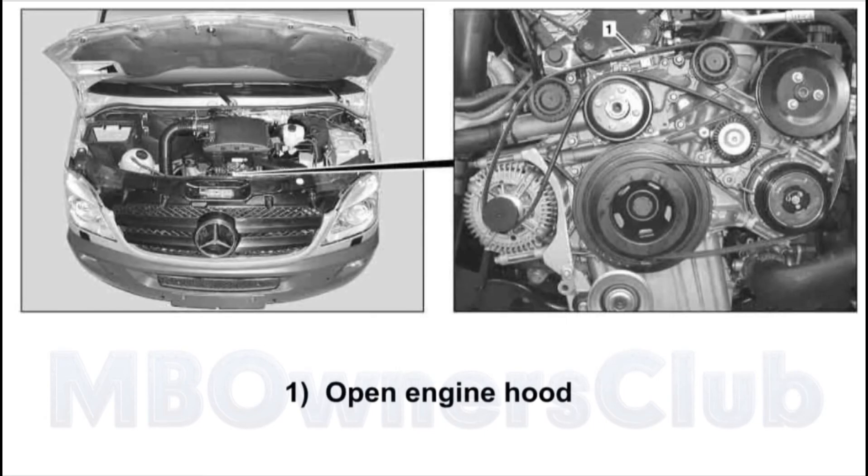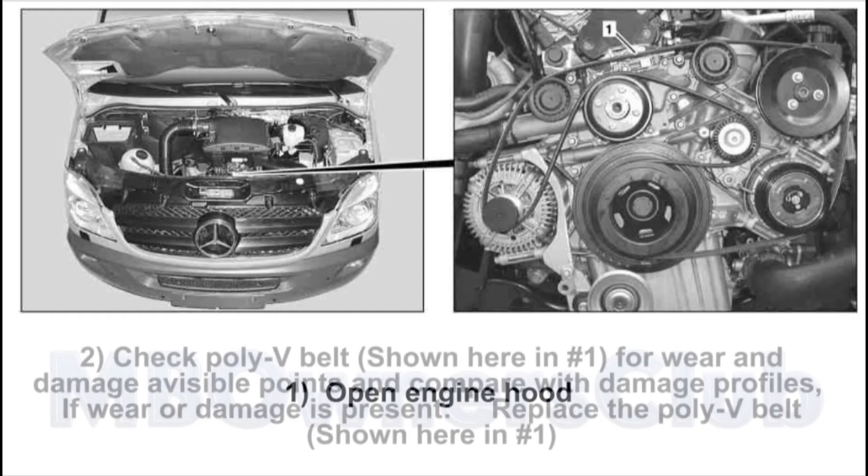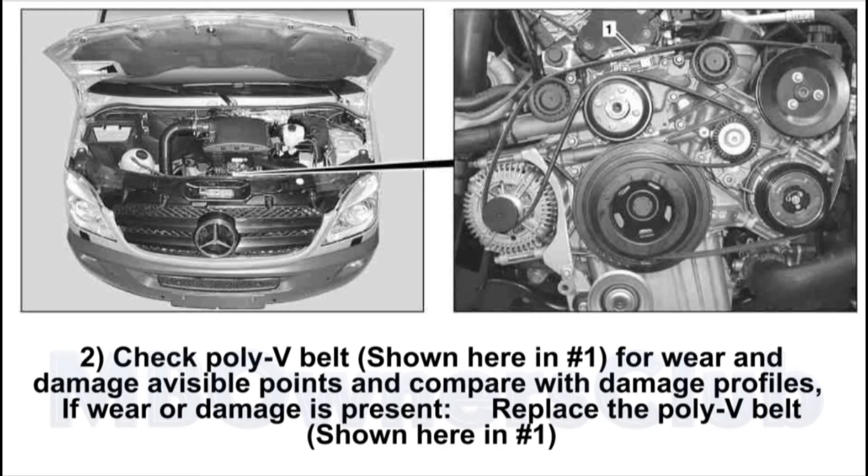C. 1. Open the engine hood. 2. Check the Poly V belt, shown here in number 1, for wear and damage at visible points.